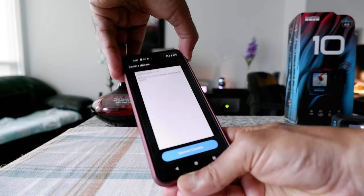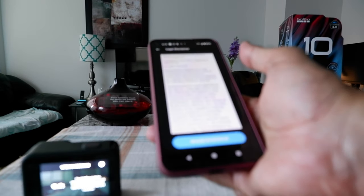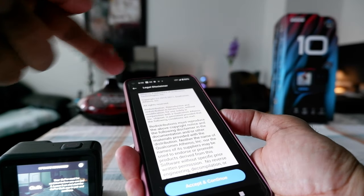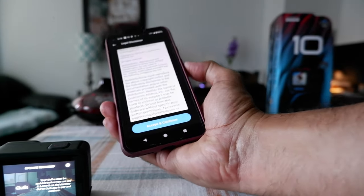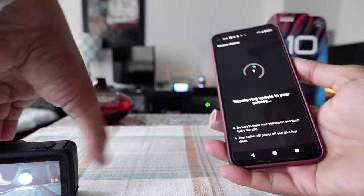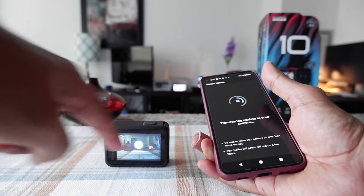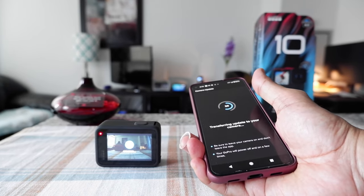The app says 'Let's install your update,' so I hit Continue and then 'Update camera.' It connects to the camera's Wi-Fi. I got a message that GoPro had to create a temporary Wi-Fi network, which I accepted, and then got a message to 'Accept and continue.' I hit Accept and Continue, and you can see it started updating. You can see the flashing red on the camera as it transfers the update. This can sometimes take a little time.